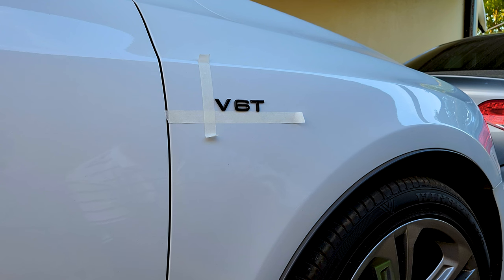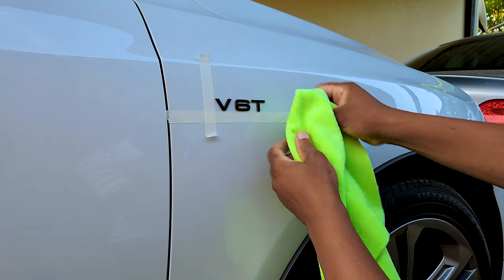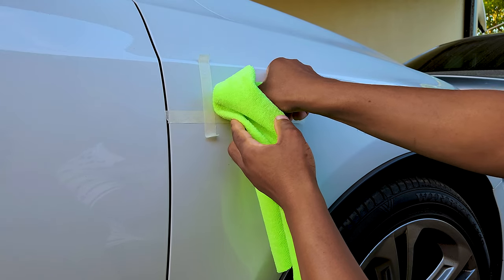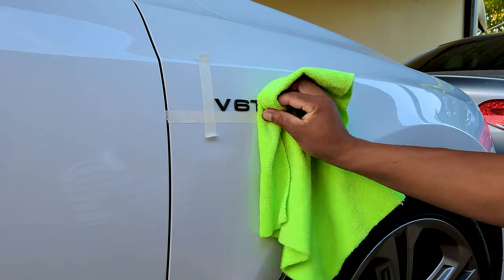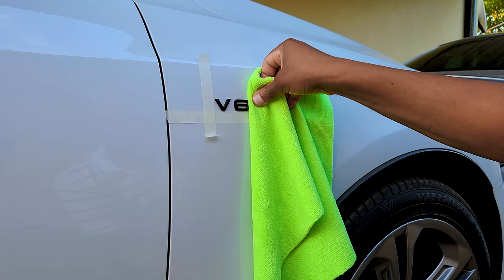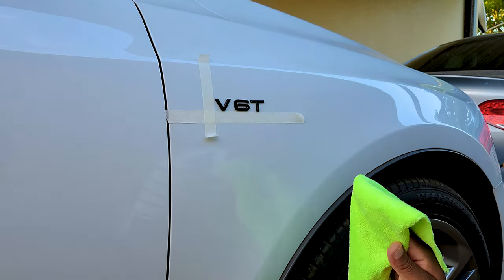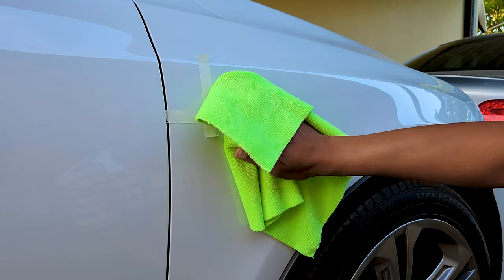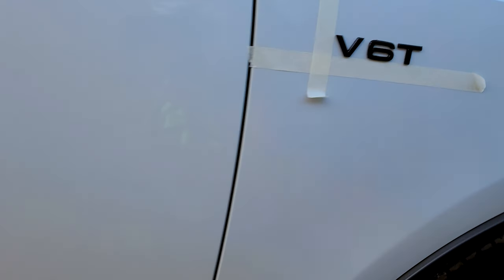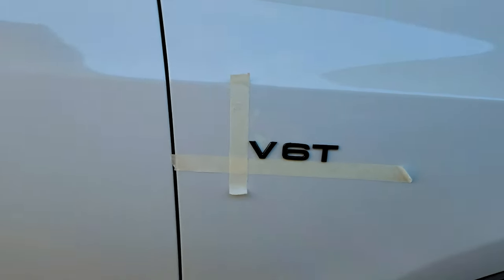The V60 badge is on - I just need to press it down. I'm going to use my cloth to press it down. First time in a long time the V60 badge is going on the SQ5. So it looks nice. Let's get rid of the tape.